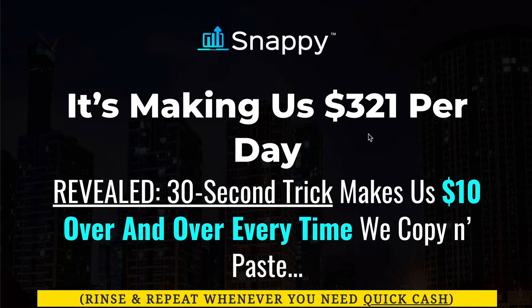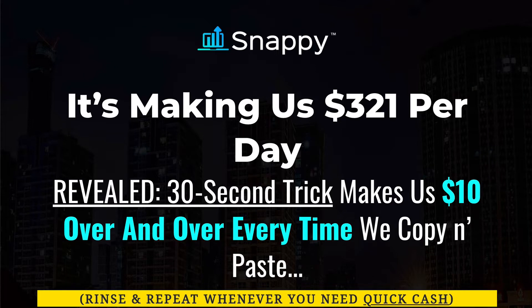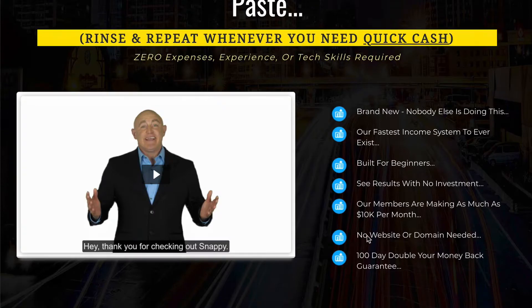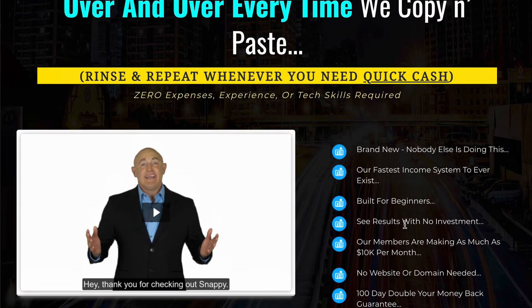This is the sales page, and yes, it's your typical shiny object sales page. If you don't know what I mean by shiny object, click the link above — my video will explain what it is and how dangerous shiny object syndrome can be. This page claims you can make $321 per day with a 30-second trick that pays $10 over and over again. Well, for one thing, it's not copy-paste, and I'm not sure where he's getting that $10 number. And I laugh when he says this is brand new and nobody else is doing this — that's a lie. Many people are using the sales platform he introduces you to. It's certainly not new, and he really frustrates me when he says you can do this in 30 seconds of work. That's not the case at all.